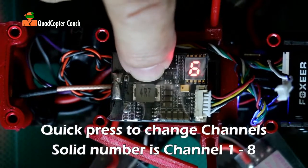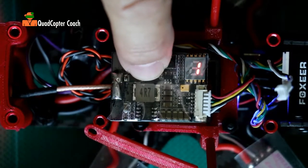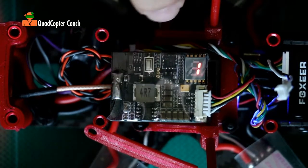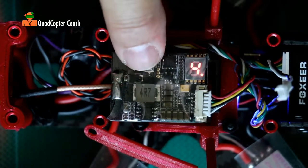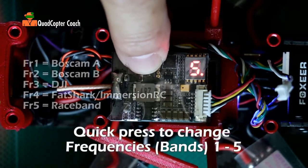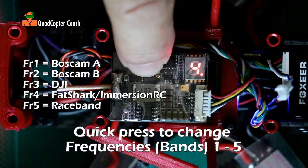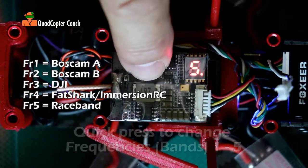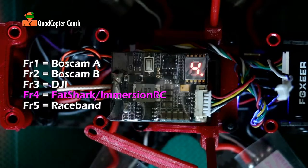Continuing through: four, five, six, seven, eight. If I wanted channel one — now I'm on channel one. Press and hold the button again for two seconds and now this is my frequency setting. I have five frequencies. Cycling through: five, one, two, three, four, and five. I'm going to go back to frequency four, which is the Fatshark frequency because that's what all my goggles are set for.